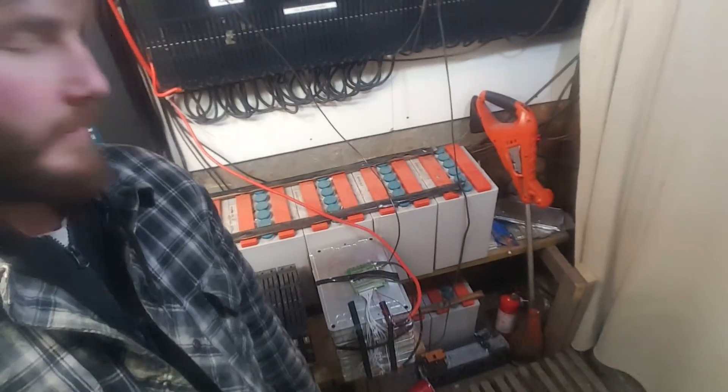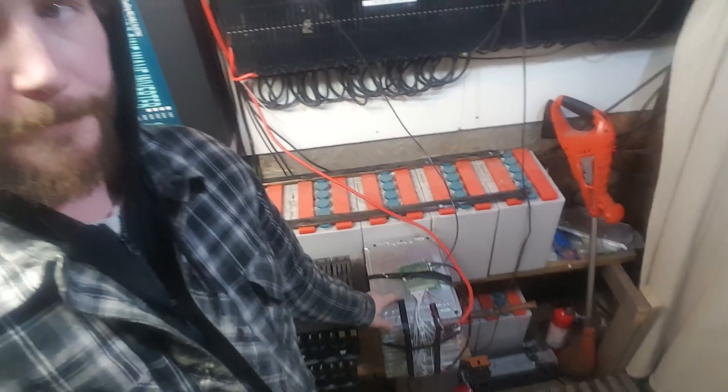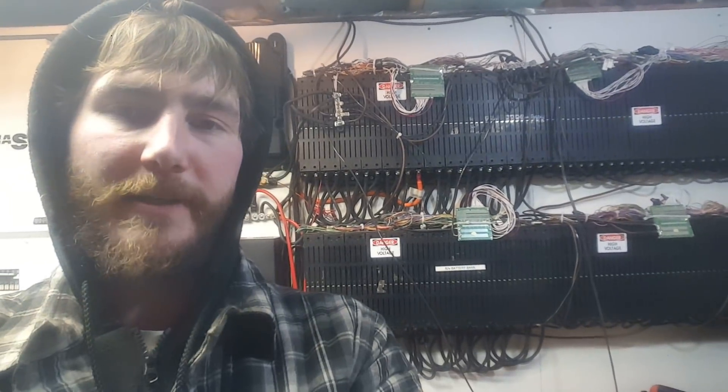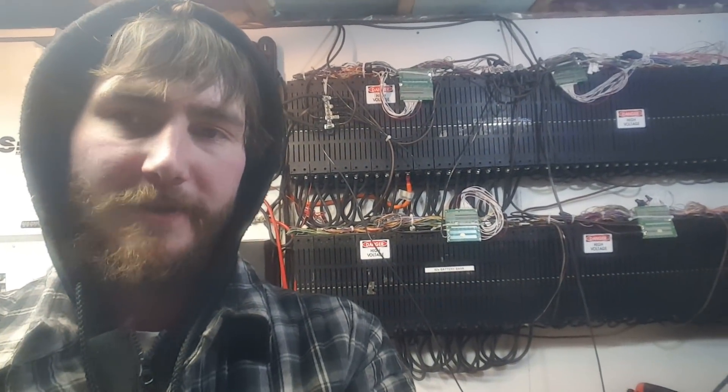I actually got a little treat for you guys. The guy I bought these Nissan Leaf batteries from contacted me — he's got these Mitsubishi lithium-ion 3.7-volt, 50-amp-hour cells and he's asking $60 a piece.